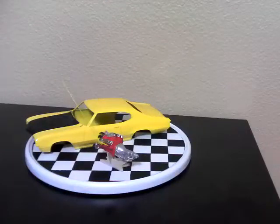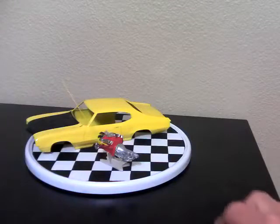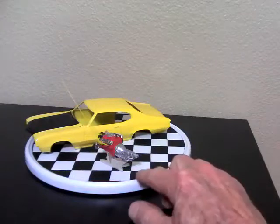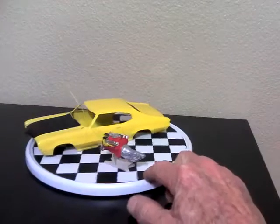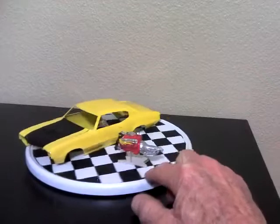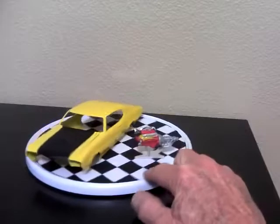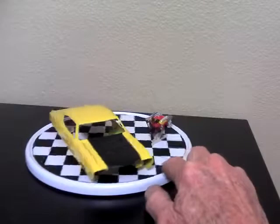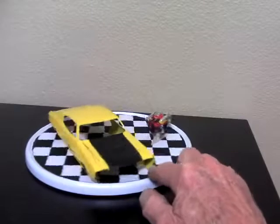Hey, good evening, this is Martin Zella from Martin's Model Shop giving you an update on a new bench project. We have a 1970 GSX Buick that I've started on and I'm going to give you a quick look at what's done so far. It's in yellow and the hood is flat blacked out.